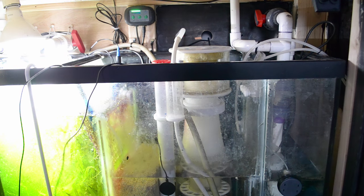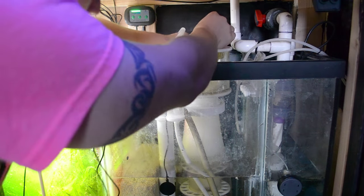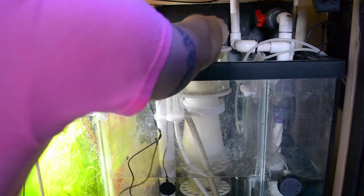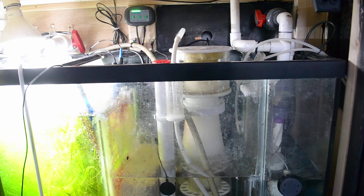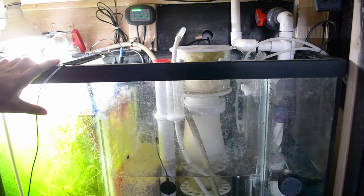I'm going to make sure it's under the water - you guys can see that - and then we're going to run it through the back of the tank. I already have a hole drilled, so I'll run this through and feed all the wire through. Let me go to the other side and feed that wire. Good to go - just plug it in and we're done.